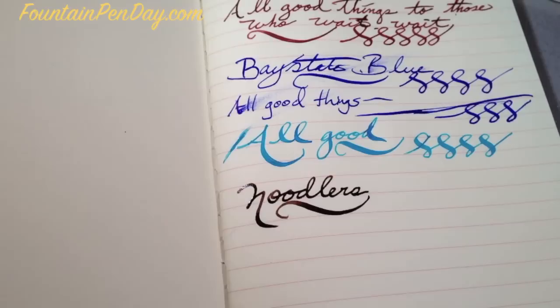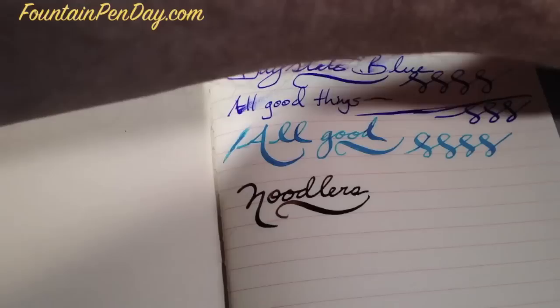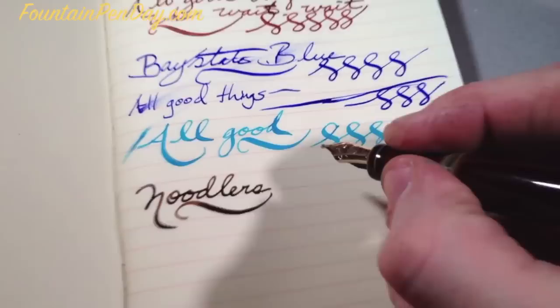All in all, this is a really good paper. Very impressive. It's a super notebook. I think this one was $5 for this size.